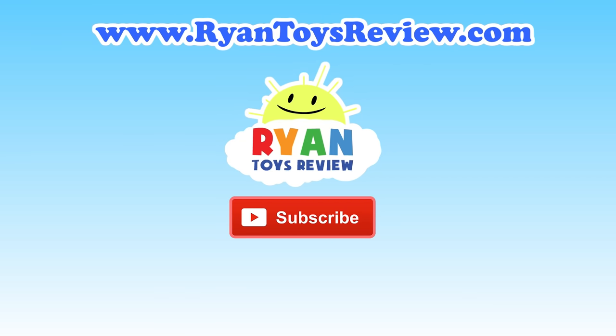Please click on one of these videos for Ryan's Toy Review and more fun!